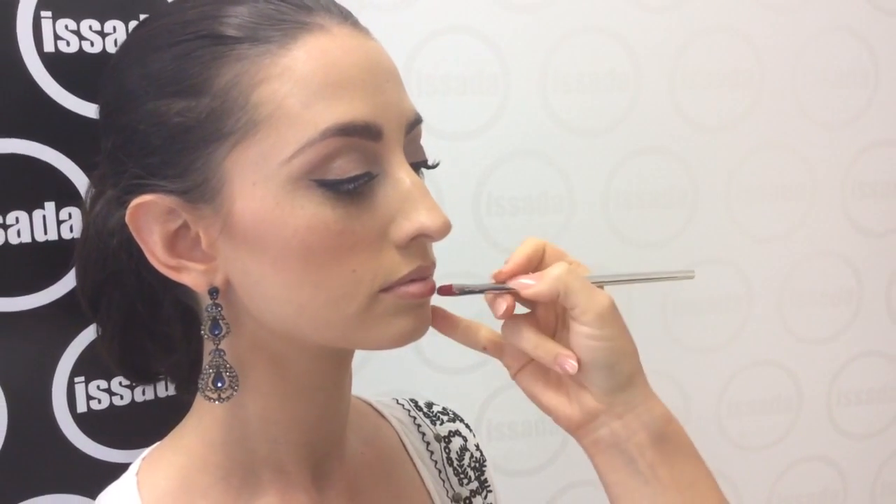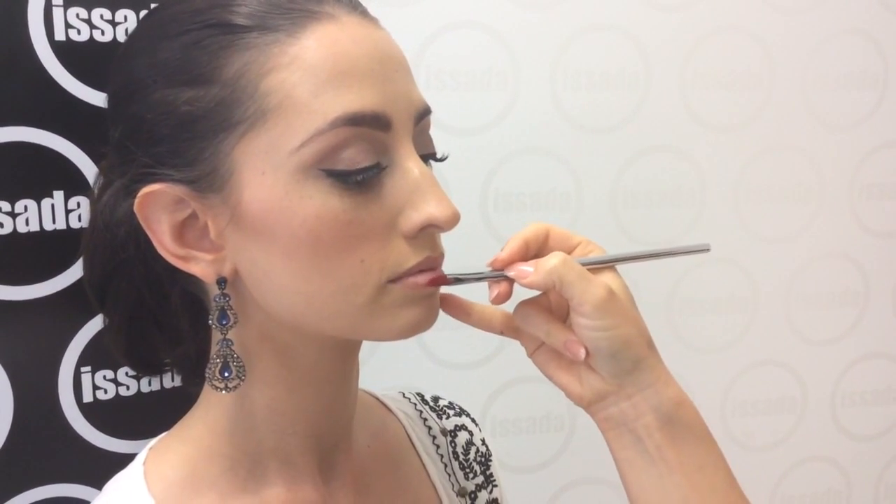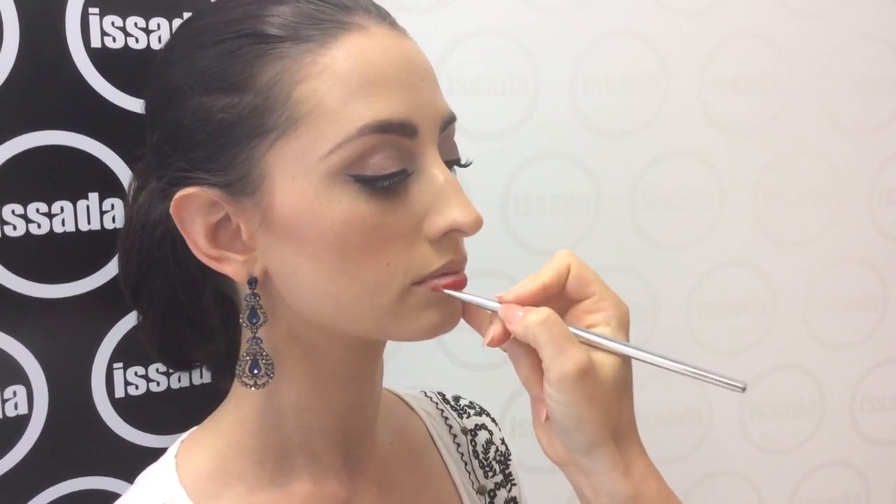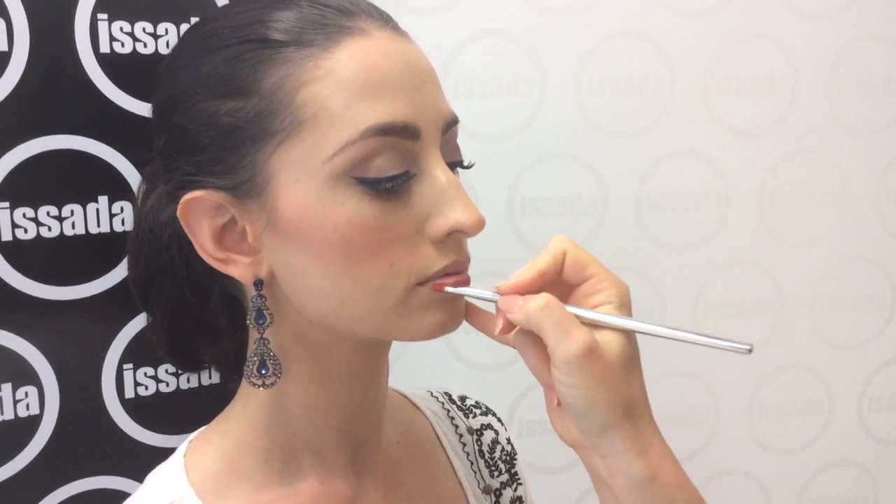The colour I've chosen for Georgia today is Some Like It Hot from our new Summer Lip range. It's a true fire engine red — one of those universal reds that works on every complexion, from fair to olive, warm, cool, and global skin tones.